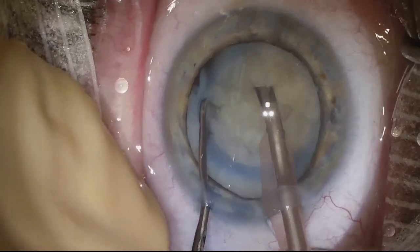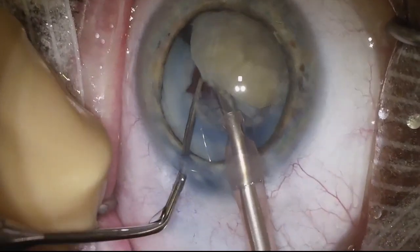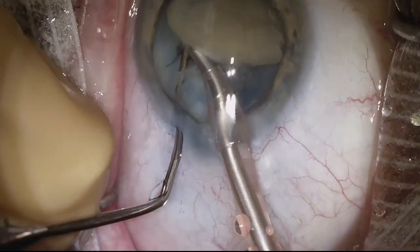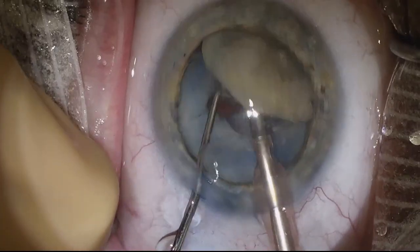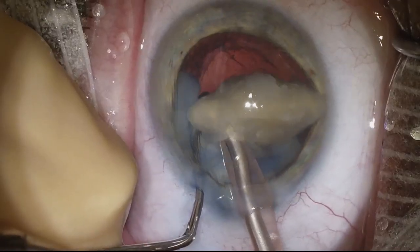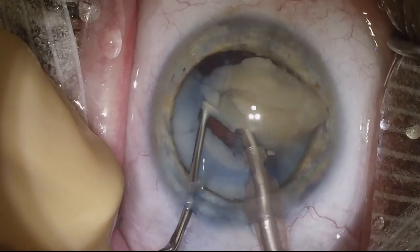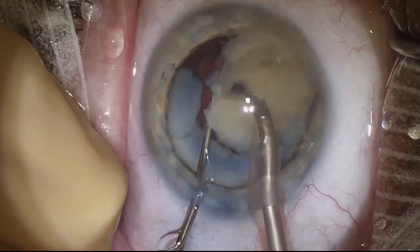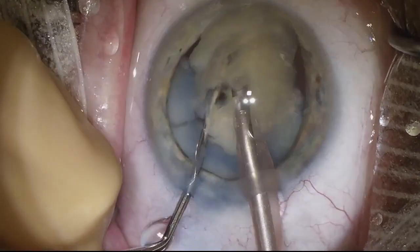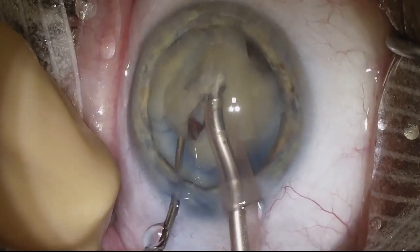But in the middle of the surgery it feels like you're making progress, so I continue doing what I'm doing. Here you can see I'm able to finally lift up the nucleus, and it does seem that this very central nucleus is quite dense. So I'm going to need to use some longitudinal phaco in addition to torsional phaco. We are making progress and able to use our second instrument to try and chop up some of that lens. Not the most elegant case I've done in terms of phaco chop, but nonetheless we do get the cataract out.